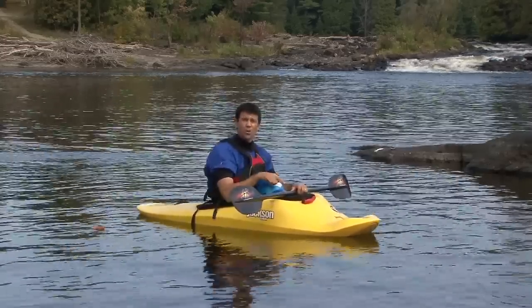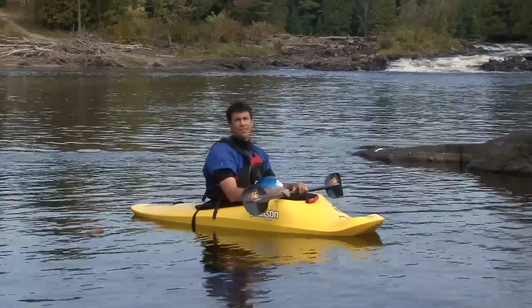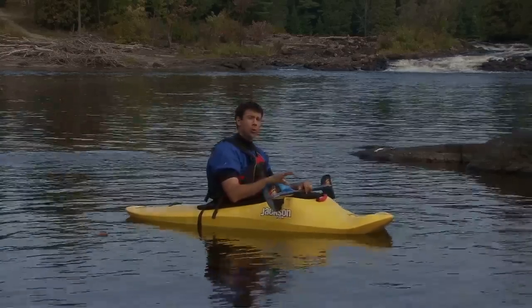If you stay tucked under your boat, your hip snap just can't be that effective. This is by far the most awkward part of the roll.